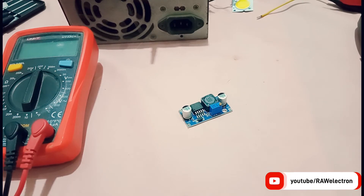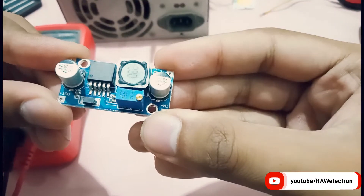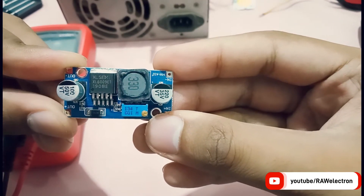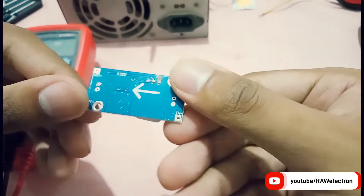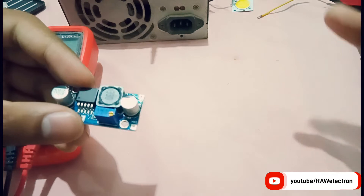Hi, welcome to my channel Raw Electron. Today I'm going to review this boost converter — basically it's a XL6009E1 boost converter. A boost converter basically steps up the voltage, it boosts the voltage.